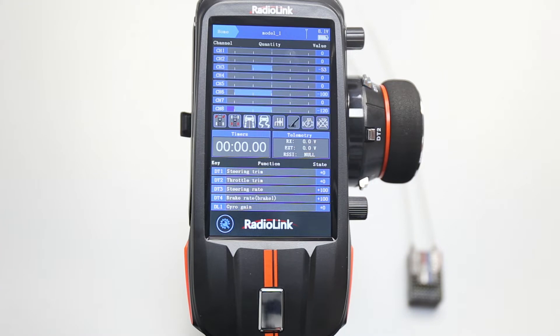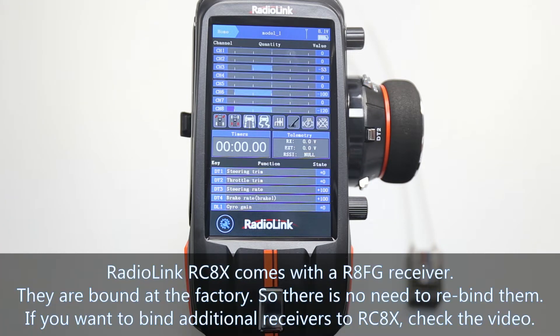How to bind the BreedLink RCAX transmitter to the receiver. RCAX comes with a RAFG receiver. They are bound at the factory, so there is no need to re-bind them. If you want to bind additional receivers to RCAX, check this binding tutorial.